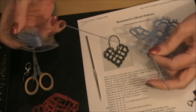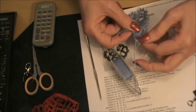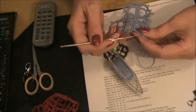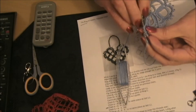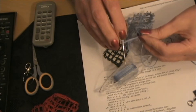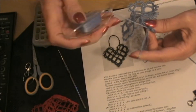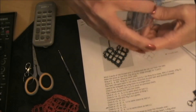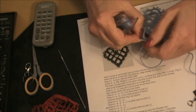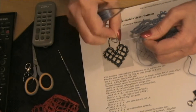Pull that up snug — we're going to lock join back into that picot. Now this can get fiddly, I won't lie to you, but you make it do what you want it to do. You control that thread and pull it down to start your lock join, get your twist out, drop your finger in there, pick up your shuttle, drop it down through there, pull up the slack.